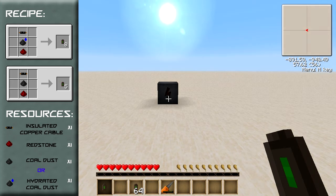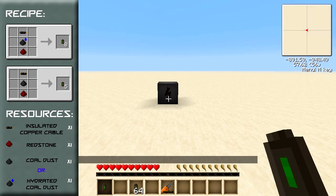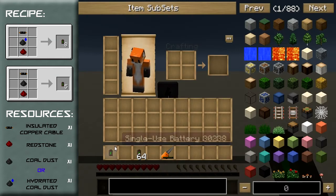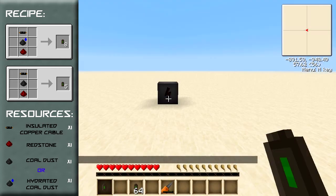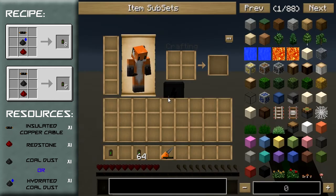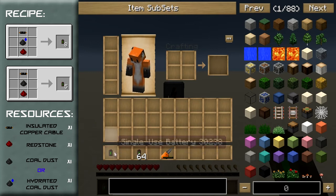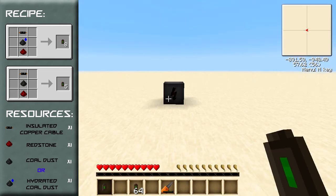I highly recommend you use the hydrated coal, and here are the reasons why. To make one of these single-use batteries you need to use at least 5,841 EU. That is the minimum energy you can use to create 8 of these energy cells, and if you use the hydrated coal you get 8 of them in one lot of crafting.